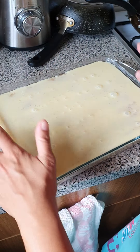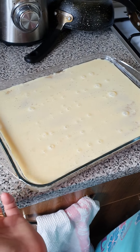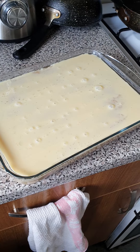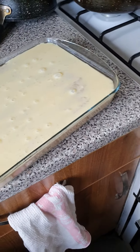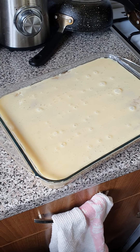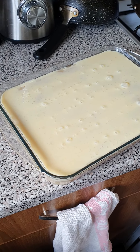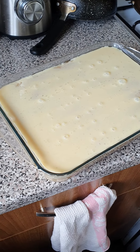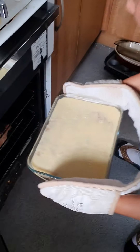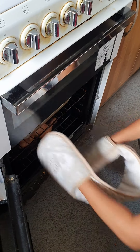Then bake it for 35 minutes or until it's golden brown on top, then it's cooked and ready to serve. I'm going to put it in the oven now — gas mark number 7. Okay, see you later.